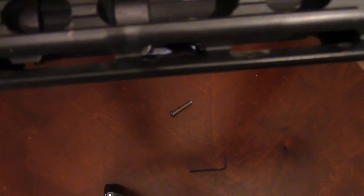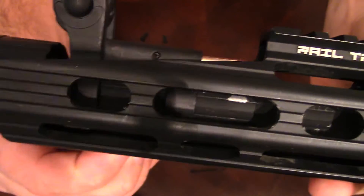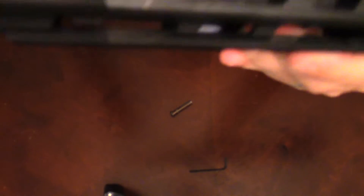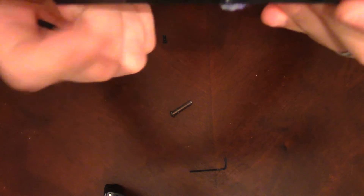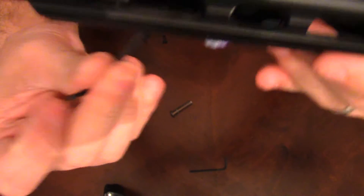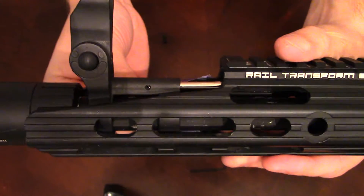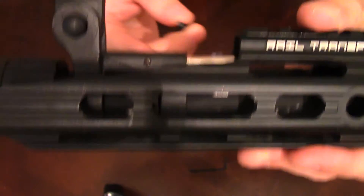I'm going to slide the inner piece back to where I want it — this is not easy, I have to admit. This is definitely one of the harder ways to do it. All right, so basically what you can do: take your screws, keep the piece down, then kind of get it wedged, and take the screw and screw it in. Once you have the first one in it's a lot easier to get the second one in.